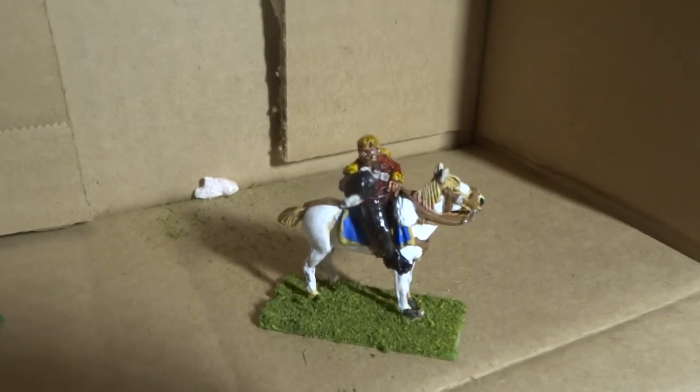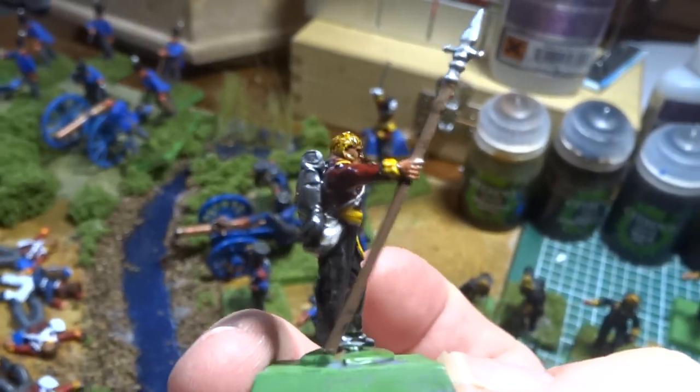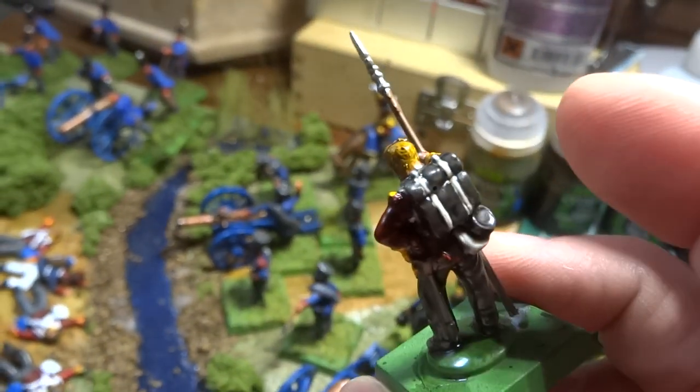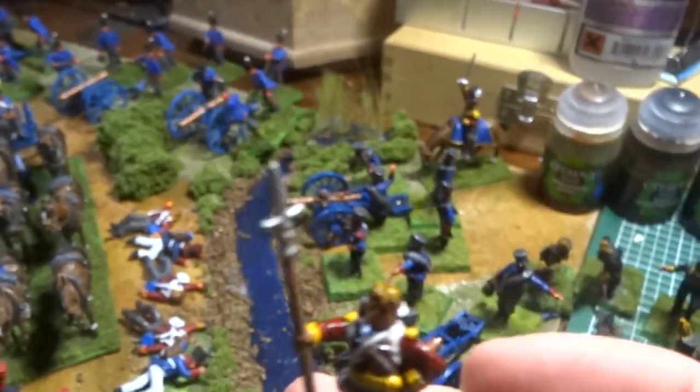What I found is that the Quickshade stuff leaves a little bit of a glossy look to the figure, as you can see. This is just one of my practice British sergeants. I got a little impatient, so I already quick-shaded them, but now I'm going to use the Dullcote to take care of that glossy finish.